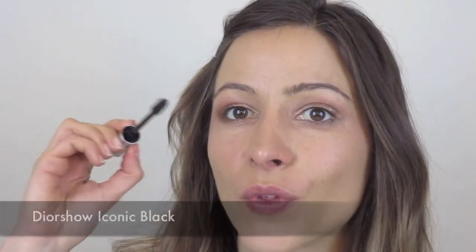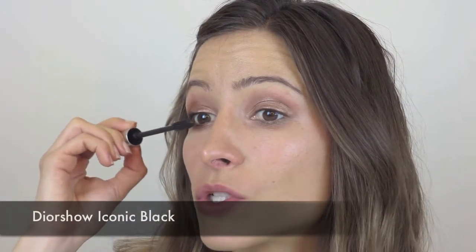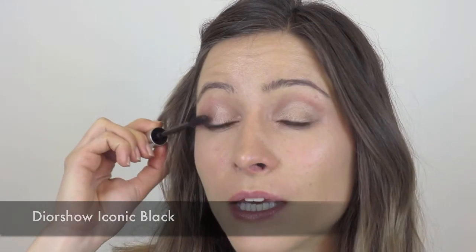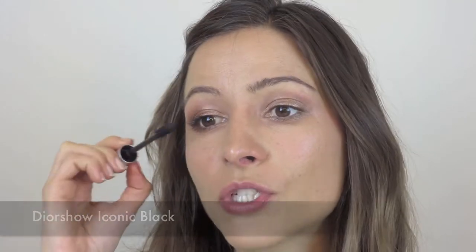For mascara today, I'm going to use the Dior Show Iconic in black — just apply a few layers of that. I'm absolutely adoring Miranda Kerr at the moment. She is in Australia for the David Jones Spring Summer launch — anyone overseas, David Jones is like a big department store. I've seen so many photos of her and heard a lot of radio interviews and I just find her stunning. Those dimples and those eyes — she's just beautiful.